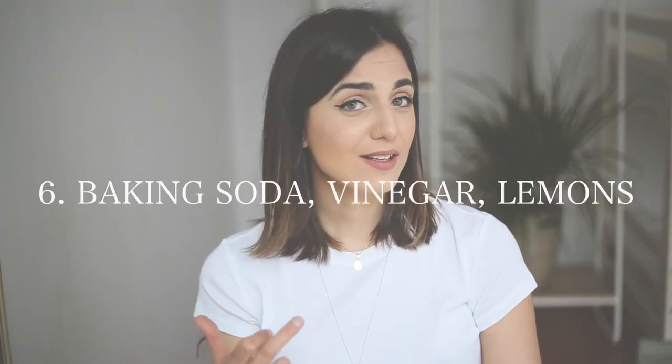Other zero waste essentials that most of us already have at home and don't need to purchase separately for our zero waste journey are baking soda, vinegar, and lemons. Most of us have these at home, so why not use them as cleaning products instead of buying anything extra?